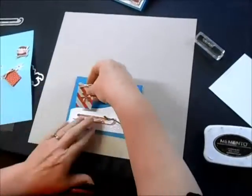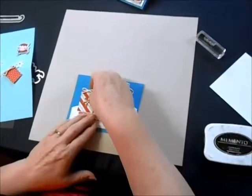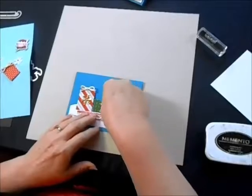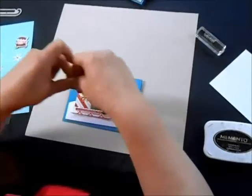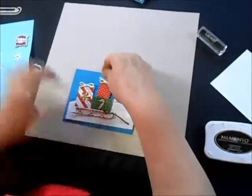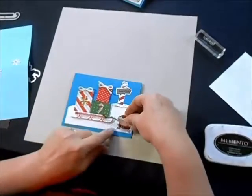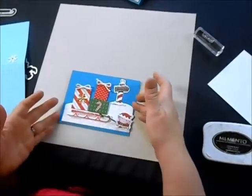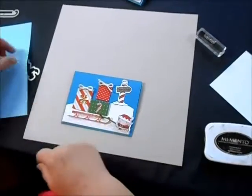I'm going to stack up my presents, and I purposely made them a little bit bigger than the sled so that it would look like such a huge, huge effort for this cute little elf to grab this. Look at how hard he's working there to try to get that sled going.